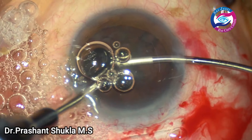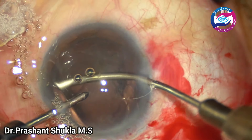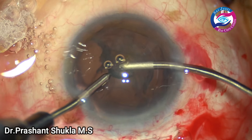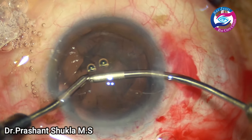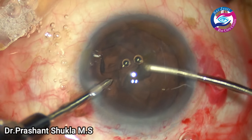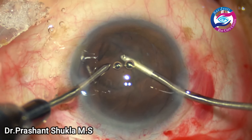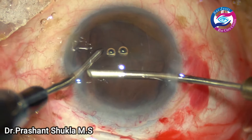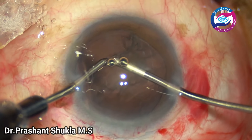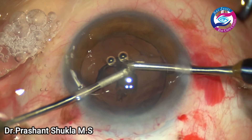Cortical aspiration has been done using bi-manual irrigation-aspiration. I am not very fond of using Simcoe. In this case I use bi-manual irrigation-aspiration because it helps me keep the chamber really well-formed with no chamber fluctuations. Vacuum here is about 300 and bottle height is about 110. Simcoe cannula through the main incision causes a lot of chamber fluctuations, and to use Simcoe through the side port one has to have a big side port even for a 23-gauge Simcoe. So my preferred technique in SICS is always bi-manual irrigation-aspiration.